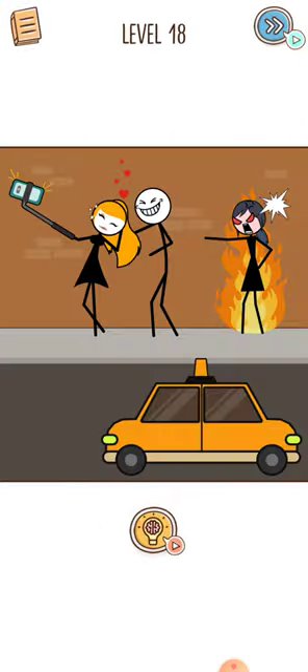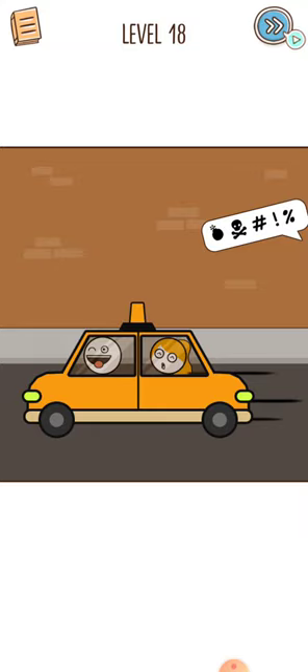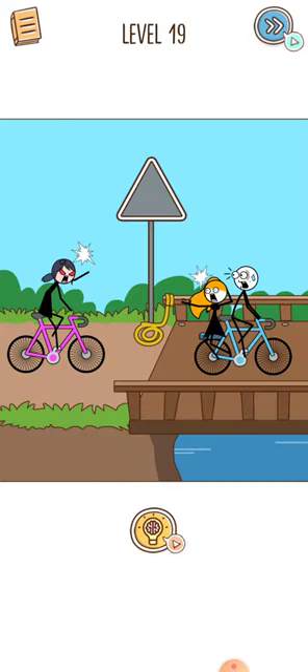They are clicking a selfie. Press your finger on the taxi and drag it here and the level will be cleared. Let's proceed to level 19. Press your finger on this rope and drag it here.